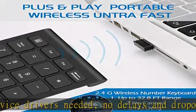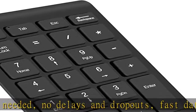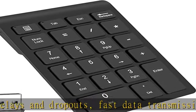Multi-compatibility: this wireless numeric pad works with PC, laptop, and desktop computers that have Windows 2000 or XP.